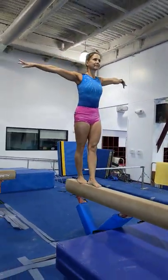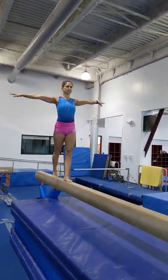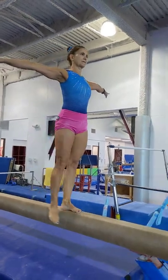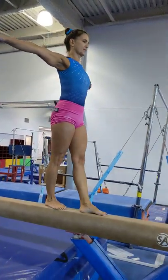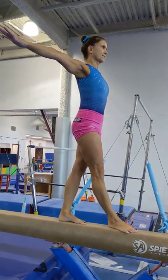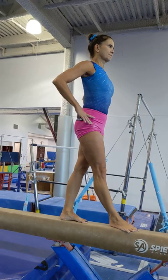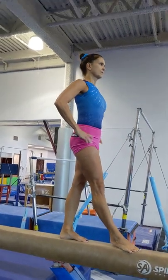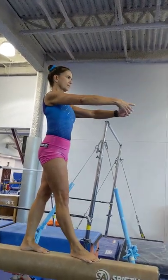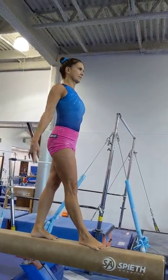From here, the first thing we are going to work on is just walking down the beam, staying on flat foot, trying to look out in front of you instead of down at your feet. You point your toe at the beam to help you find it so that you don't have to look down, because looking down makes all your wobbles feel way bigger. You'll notice she is pulled tall and has her arms very stable. If you don't want arms straight out to the side, you can go hands on your hips, up in crown over your head, or second position out in front of you.